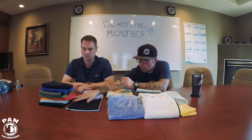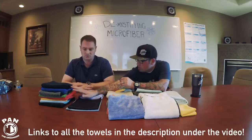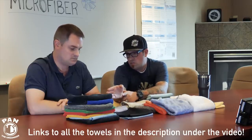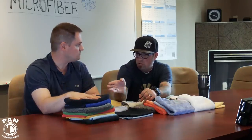Starting with just the terry weave, we have varying degrees of thickness in GSM — some 80/20, some 70/30 mixed in. On the terries, there are a few towels in that lineup that we could use to detail an entire car inside and out. Just because it's a terry weave doesn't mean we necessarily need a plush towel. A proper, good-weighted, good-blended terry weave towel will work for pretty much 100 percent of the car.